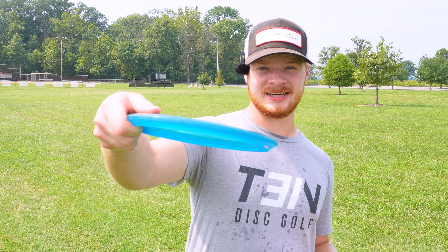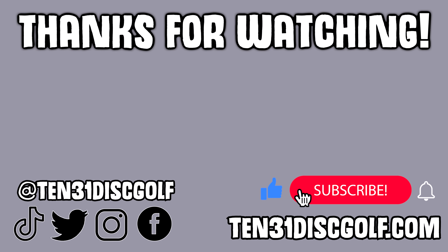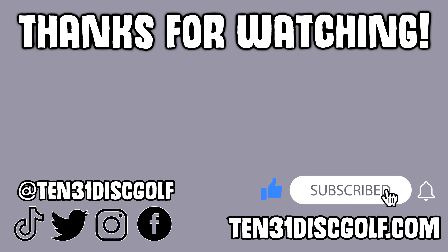So there we go — that's my review of the new Archive. Thanks for watching! I'll see you next time.